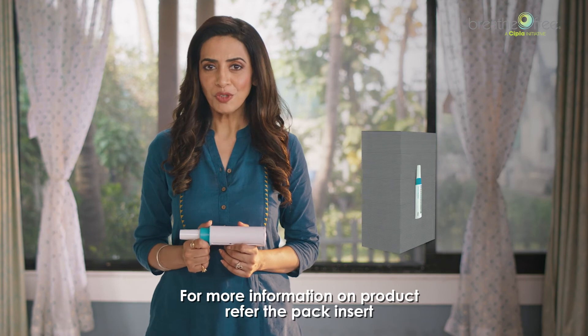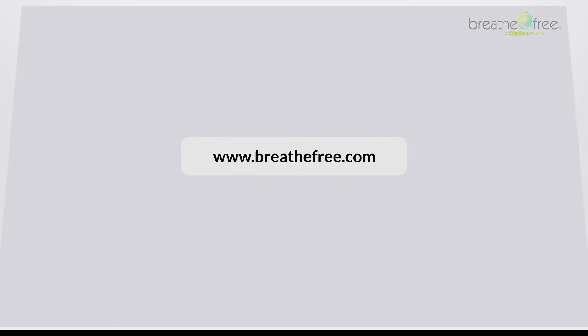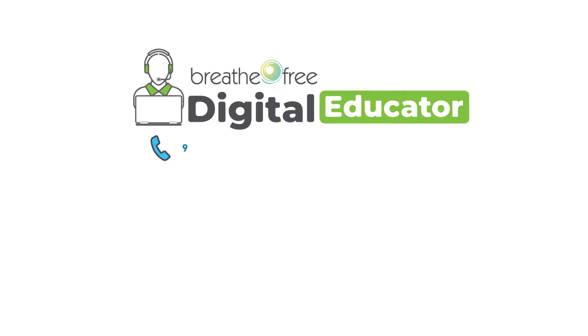For more information on the product, refer to the pack insert, or log on to breathefree.com, or you can call 987-333-5577.